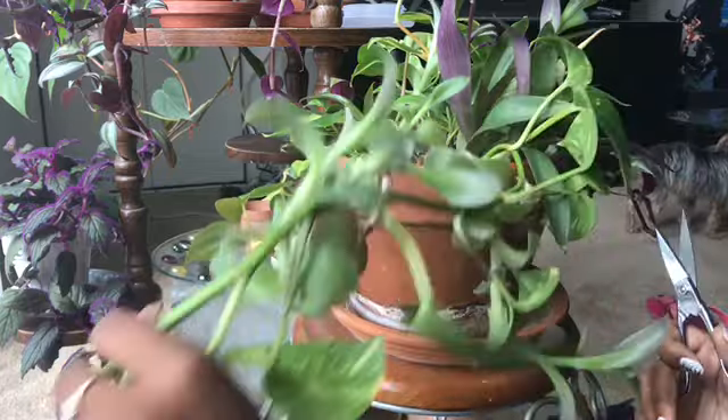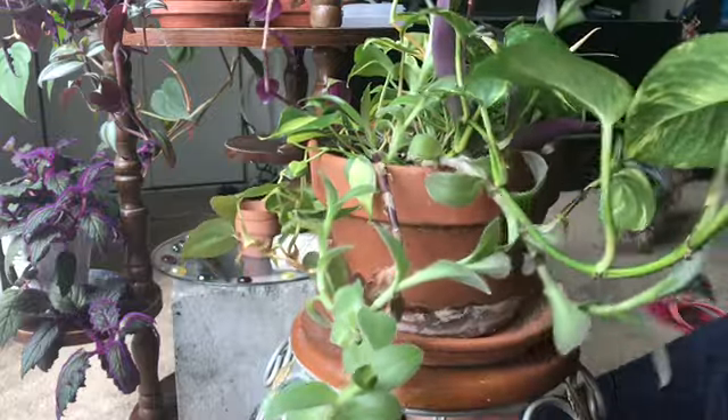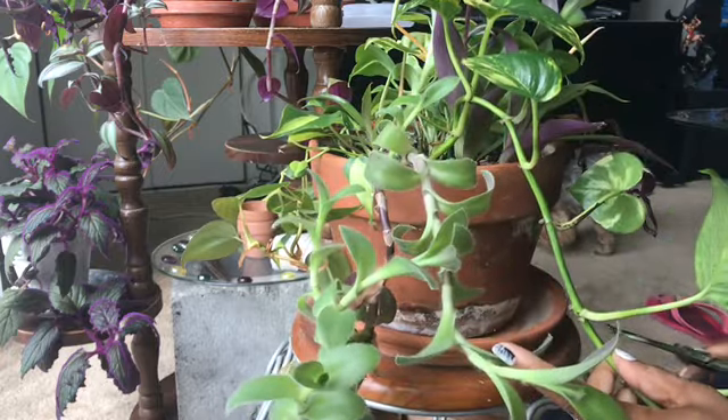On this stem, you want to do your clippings below that last node. This pothos here has grown very long and uneven from this plant. She's so beautiful, so I'm going to go ahead and clip her here.